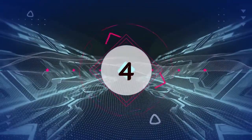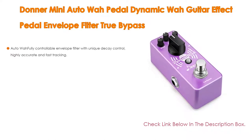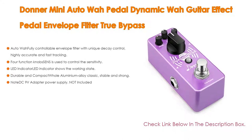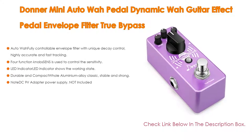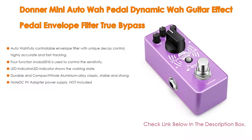Number 4. Based on user ratings, the Donner Mini Auto Wah pedal — a dynamic wah guitar effect pedal with envelope filter and true bypass — comes in at number 4 on our list. It features auto wah with a fully controllable envelope filter with unique decay control, and highly accurate and fast tracking.